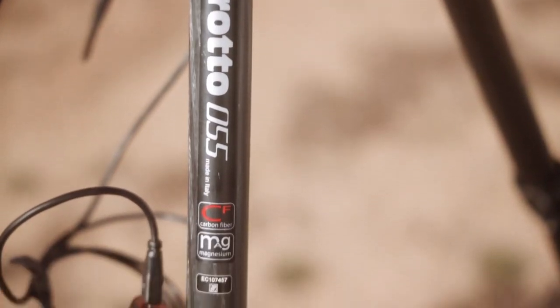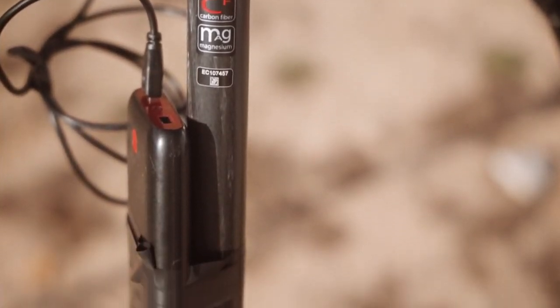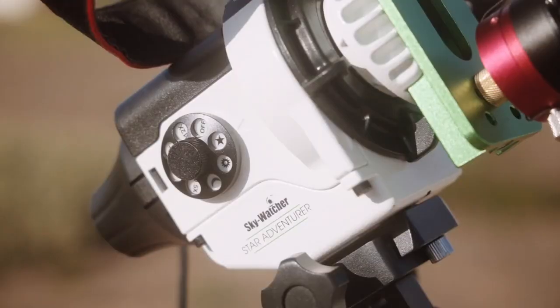The guiding assembly I'm using includes the Manfrotto 055 tripod — very sturdy, very impressed with it. This one's actually carbon fibre, because when you're travelling by aircraft you need to keep the weight down to a minimum. On top of the tripod I've got the Skywatcher Star Adventurer, which tracks very, very well, particularly with the auto-guider. I've also got the equatorial mount, which goes on top of the tripod.